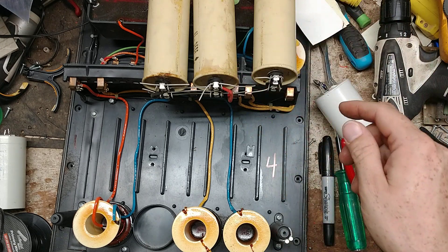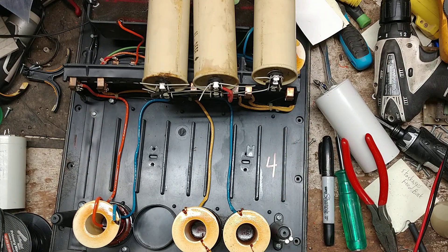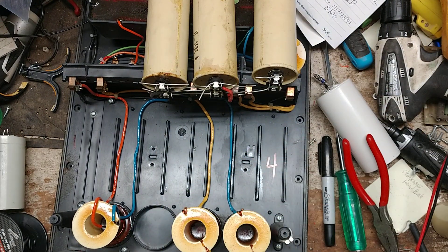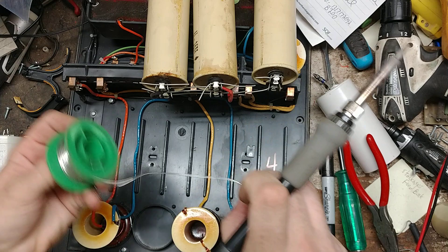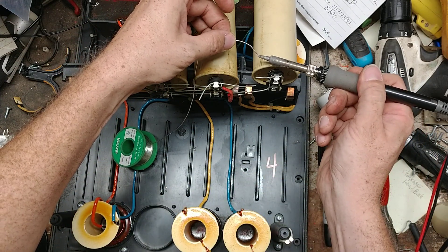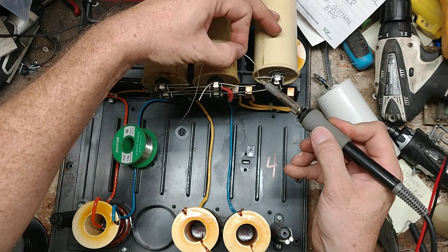I gotta get these wires soldered back together, and then we've got a third-pass, a fourth capacitor we got a wire into. So we're gonna heat up these wires, and it's gonna put the gauge wire — so it's taking a little while to heat up to get the solder to flow to it.